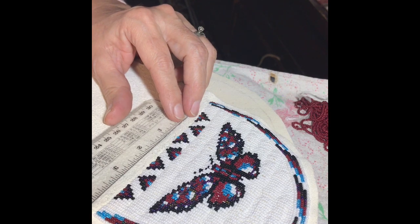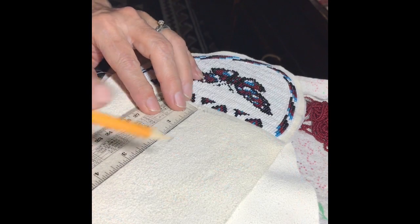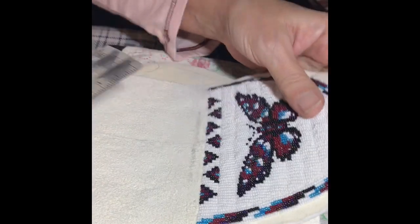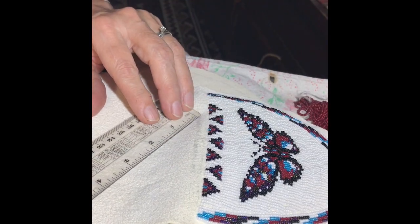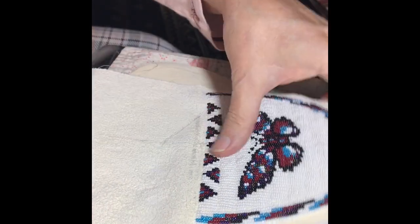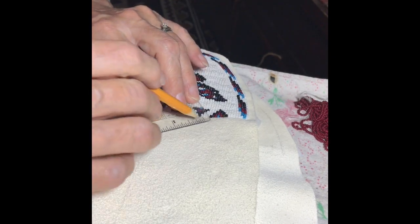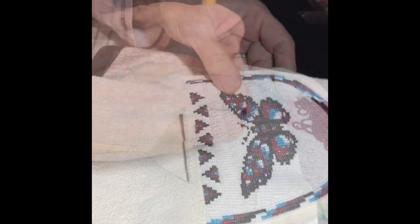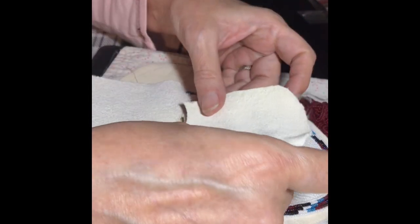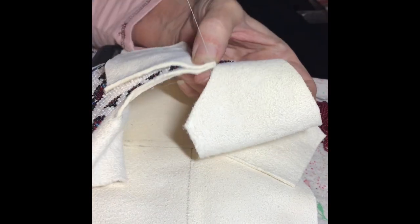Once the beadwork is finished, I darken the three-inch line and the line straight down, and I mark the inch-and-a-half mark to make a triangle that I will cut out — that's where my tongue will go. It fits a little better on my foot than when it goes straight up. Then I attach the tongue and use a blanket stitch for my sewing.